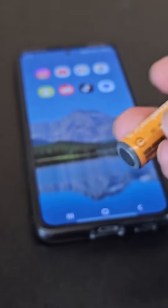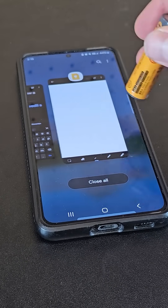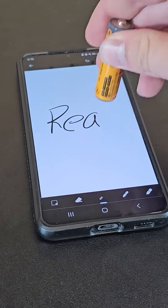If you take a AA battery, you can touch the negative end of the battery to the touch screen on your phone and it works, just like your finger or a stylus.